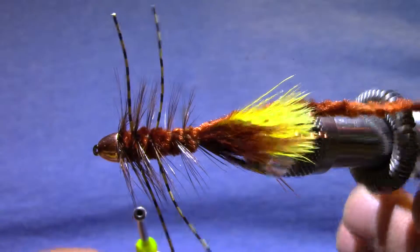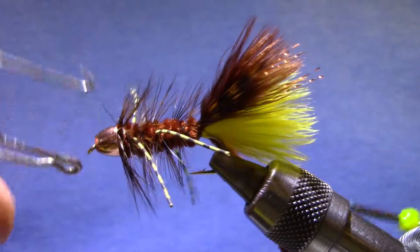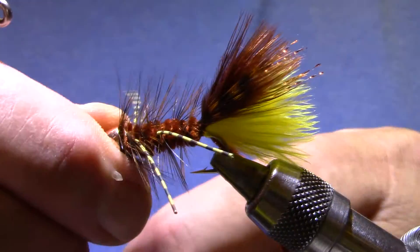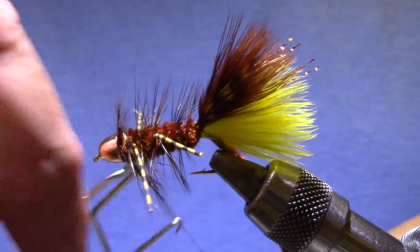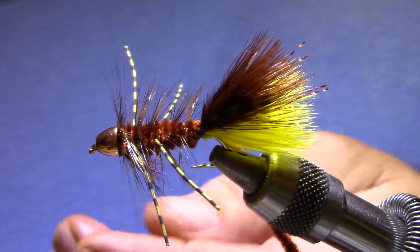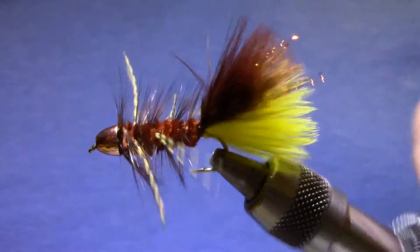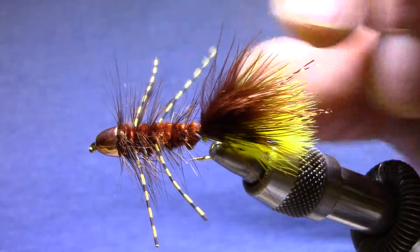Look how neat that is up at the front. Now I can whip finish. Since this whip finish isn't holding anything down, I don't worry about head cement. I'll tie a couple of whip finishes — you see those slide down, and there's just no gap between the cone and the fly. Now I can trim the chenille at the back. Take one last look at my legs to see if they're perfectly even. And there's my JJ Splendor.